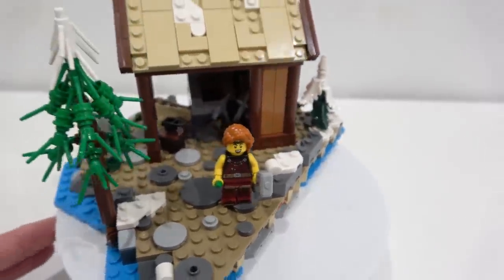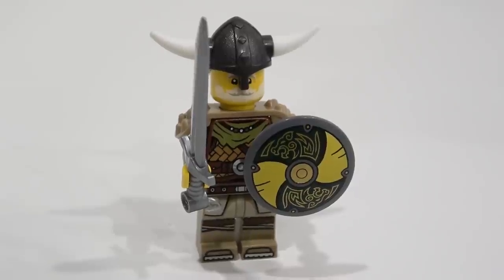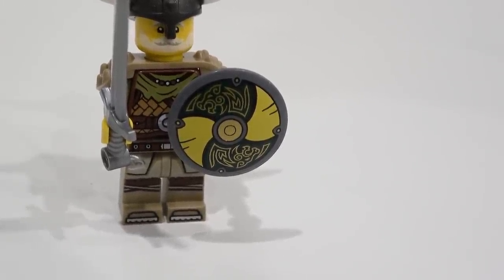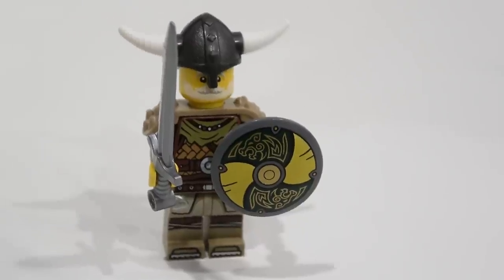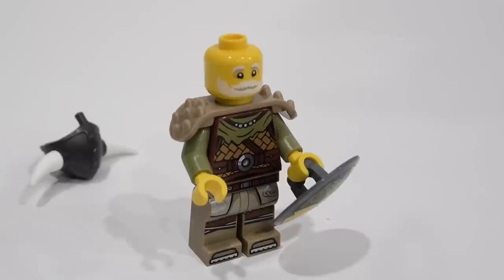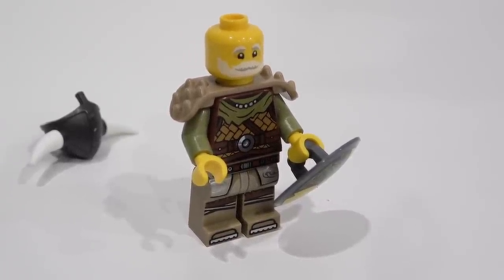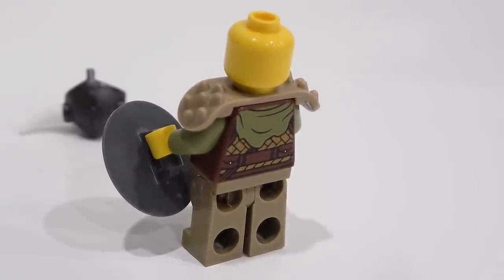So there we have the blacksmith. Now let's move on to the next structure, which is the longhouse. The longhouse starts with the chief minifigure. Check out his shield — it is so cool. It's got some awesome print detailing on it, like the yellow and also Odin's wolf. He also comes with a large sword and a classic Viking helmet. He's got some white hair print detailing on his face, Groot shoulder pads, and then some really nice print detailing on his torso and legs, which carries over onto his backside as well, however it's not on his arms or side of legs.